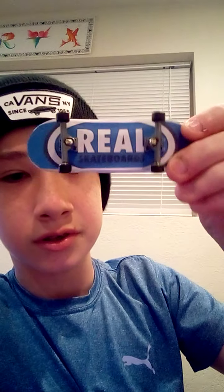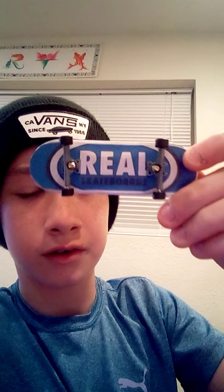Here's one that I made today. It's by Real Skateboards — just a blue OG graphic, Real Skateboards — with some trucks and wheels I put on myself.